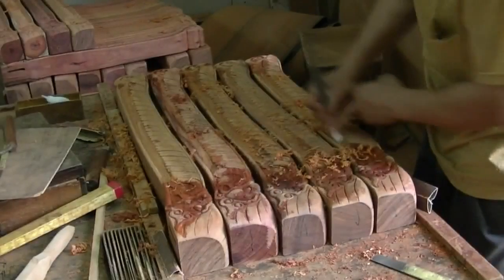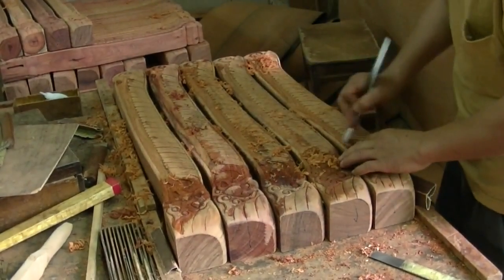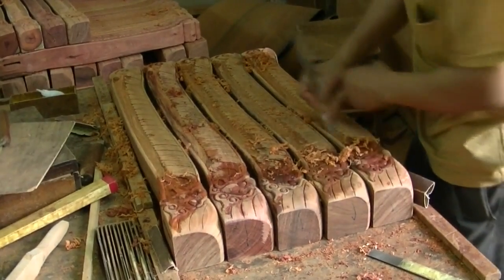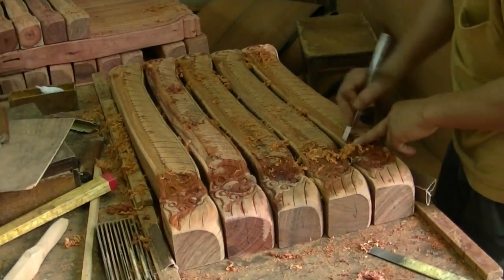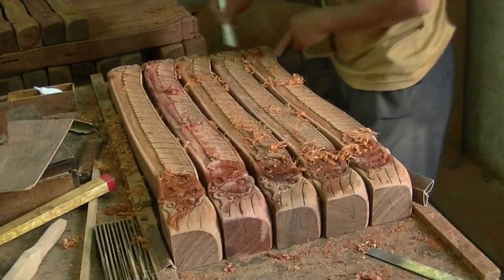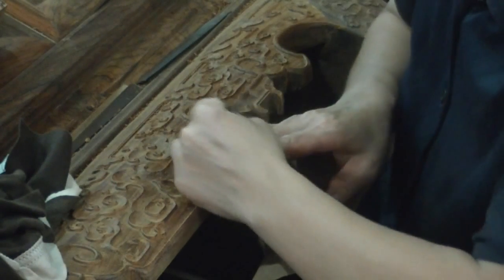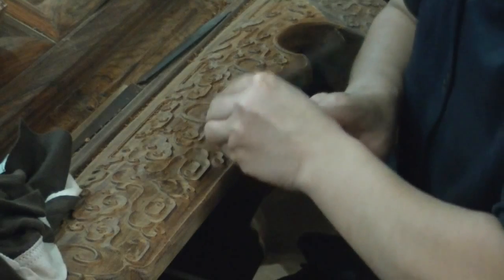A shave hook is used to smooth larger surfaces, such as flat backgrounds. As a finishing touch, a short blade is used to scrape away excess material.